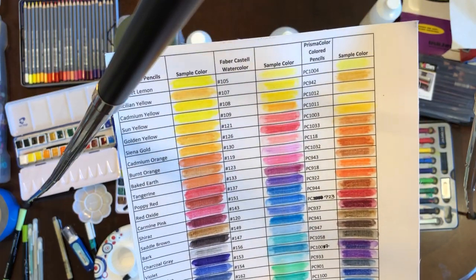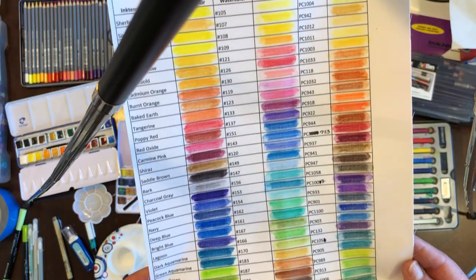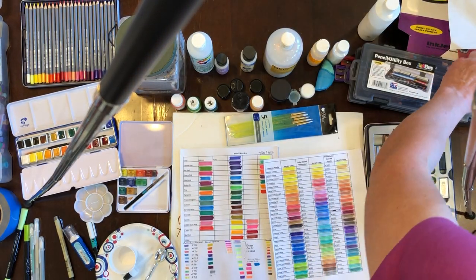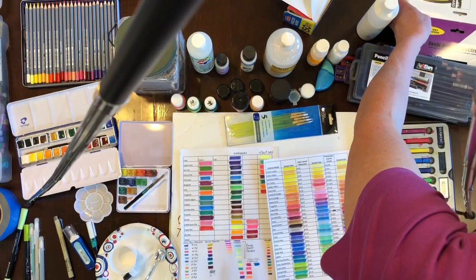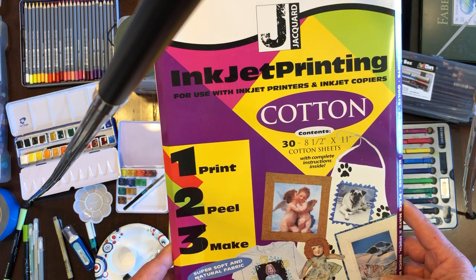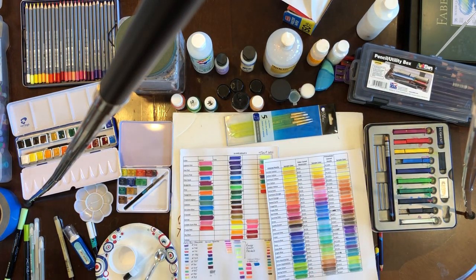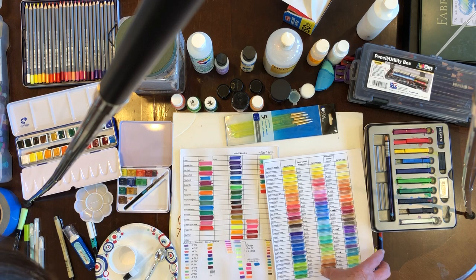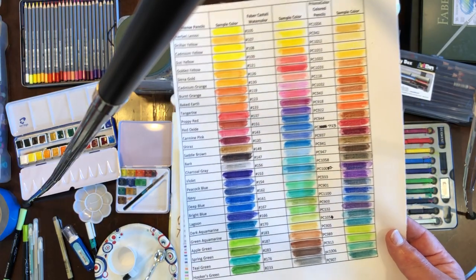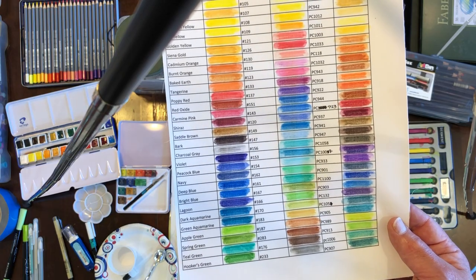These are actually Prismacolor colored pencils — you can also use Prismacolor watercolor pencils, but this sample was specifically the colored pencils since many of you might already have that set. I typed this out on an Excel spreadsheet, ran the grid, and came back in and colored everything according to the color. This way, if I'm using various different products, I can decide which might be the better color, or which color is basically the same across all three types of pencils.